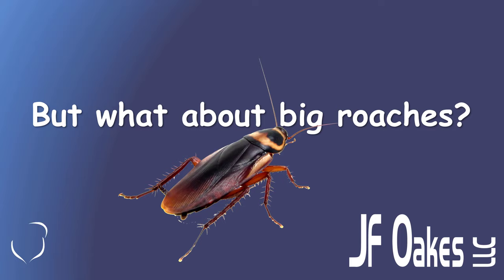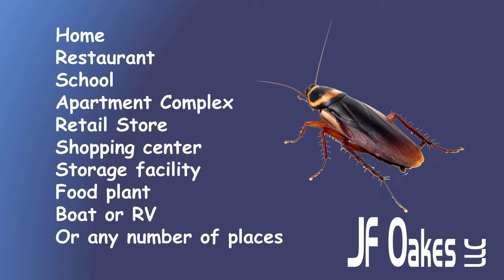What about the big roaches? These are still a problem for a lot of people, and this trap is ideal in that situation as well. We can use it in a home, a restaurant, a school, an apartment complex, a retail store, a shopping center — certainly. Storage facilities — think about what goes on in those. You might have a food purveyor using an area for forwarding DC, renting a small section to reload delivery trucks, and the unit next to it has been rented out for years with nobody going in. These traps are ideal for those situations. You can also use them in food plants, boats, RVs, or any number of places where you want something to draw roaches out and capture them.